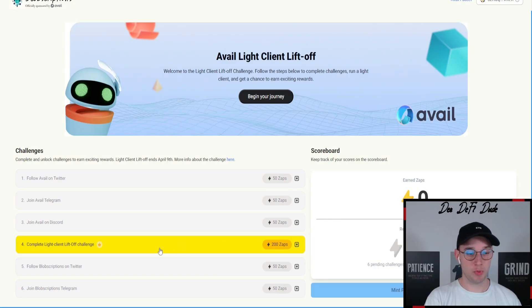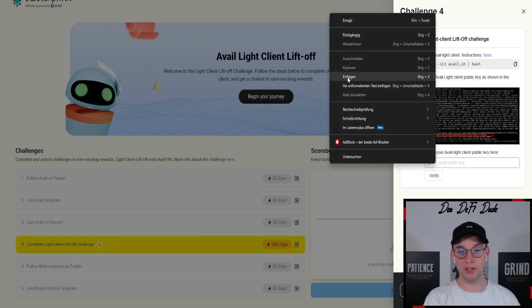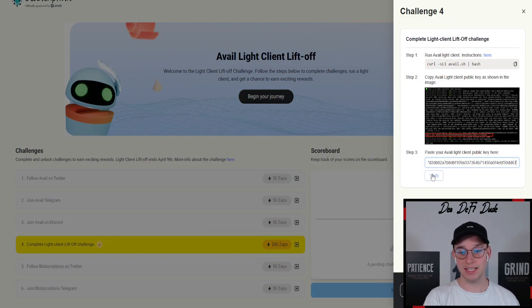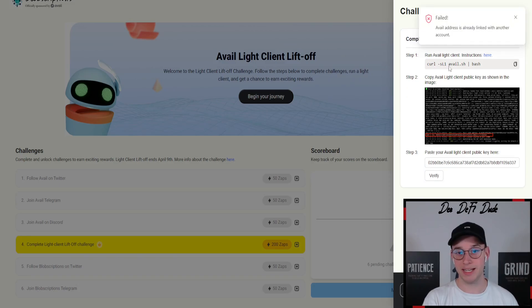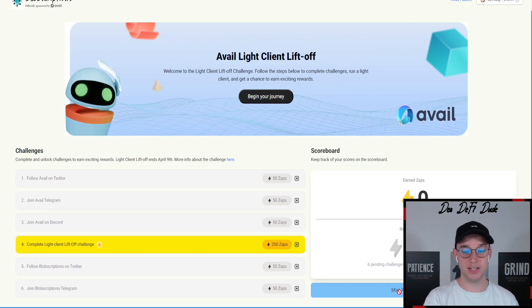Then jump back to the light client dashboard to verify it there. Open the light client dashboard again, click on point number four, paste in the public key we just copied from our VPS, and then click on verify. In my case it says the address is already linked to another account because I already set this up with another account. In your case, it should say after a few seconds that it's completed. And then if you did all the other social tasks, you are now able to mint this participation NFT.